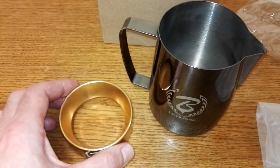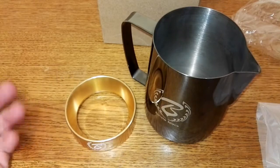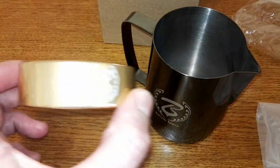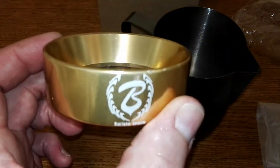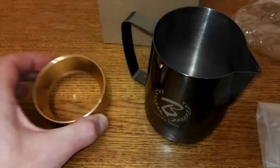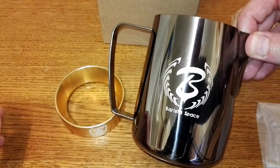My grinder actually grinds the coffee into a container, so I won't be able to use this myself, but I'll try and give a demonstration of it at some point. So those were excellent items from Barista Space.